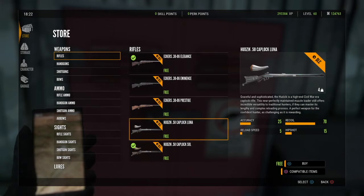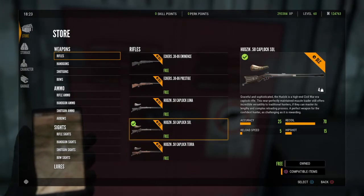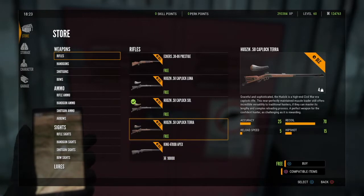What is going on guys, it is Albino Raven. I'm going to show you guys the different models of the muzzle loader. We've got the Caplock Luna, the Caplock SDL, and the Caplock Terra, so they've got a few different kind of finishes on the muzzle loader.